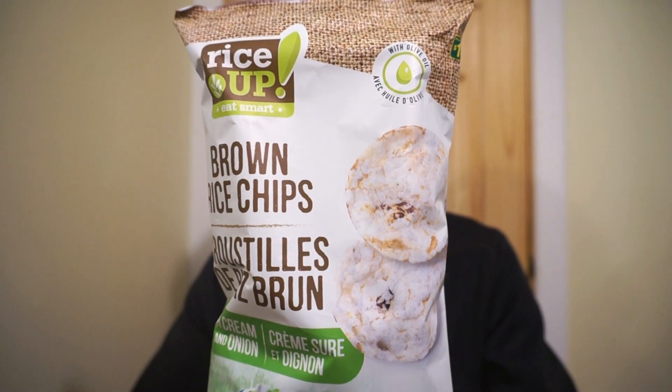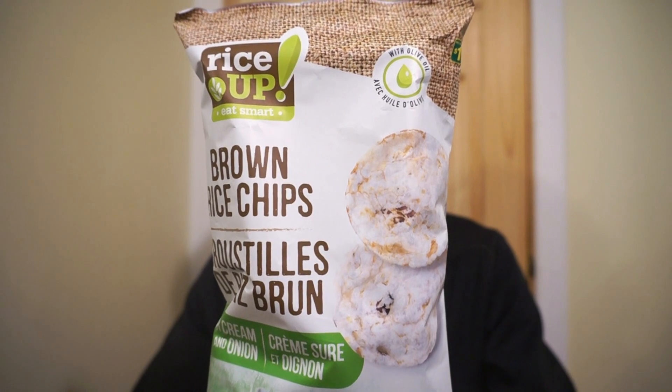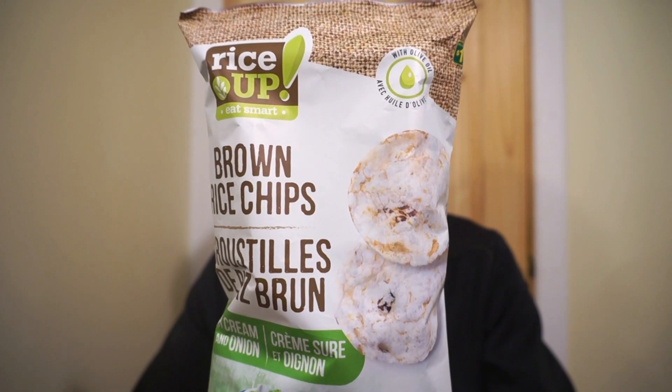Looking for some good snacks on a budget? Dollarama might have the answer for you. From RiceUp, it's the brown rice chips — this is sour cream and onion flavor. I fell through on the review of the last flavor that I tried. It was one I just had personally; it was sea salt and pepper, and it was really good. So I thought this time I'd grab the sour cream and onion and we could check it out together.